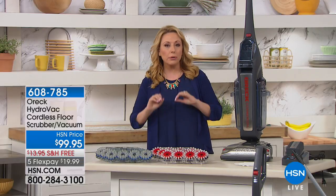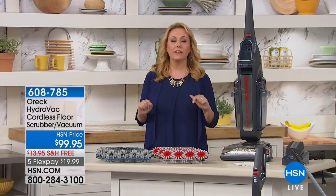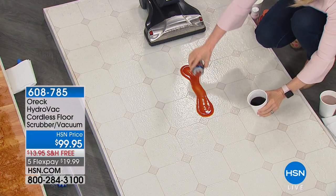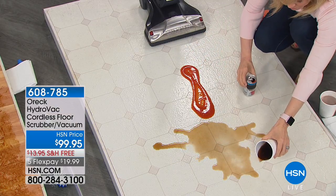If you've got hardwood floors, if you've got purgo, if you've got tile, if you've got any kind of hardwood stone floor, you're going to want to clean it. You're going to want to scrub it. You're going to want to wash it.